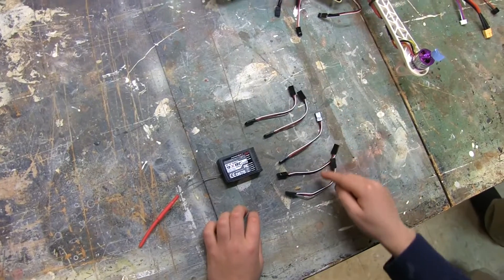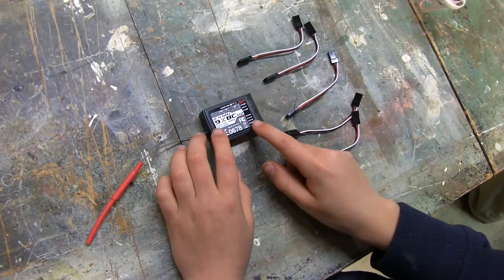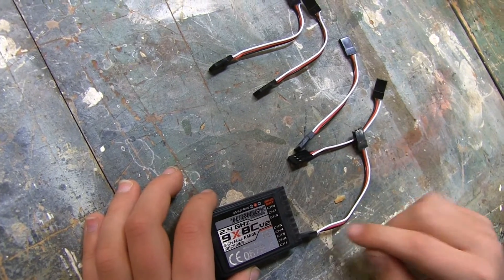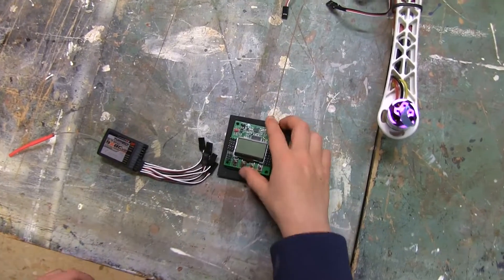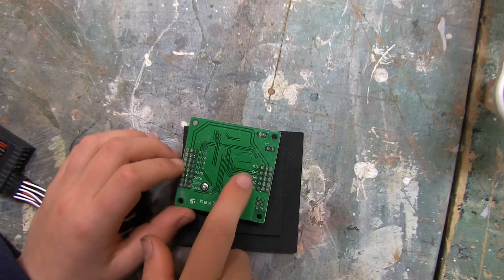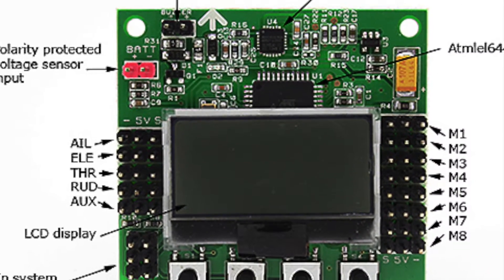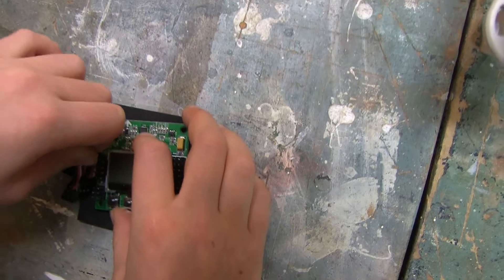Take five of your servo lead extensions and plug them into channels one through five on the receiver — make sure the white side is up. You'll plug the other ends into the ports on your control board. Notice on the back that they are marked as aileron, elevator, throttle, and rudder. This time make sure the white is on the inside.